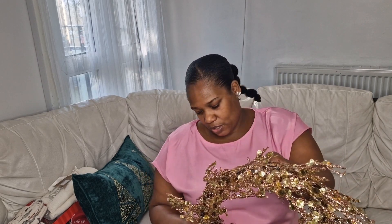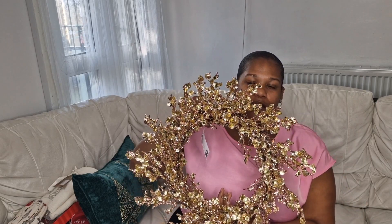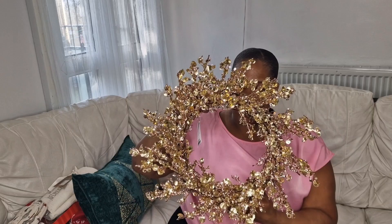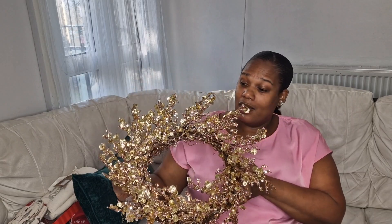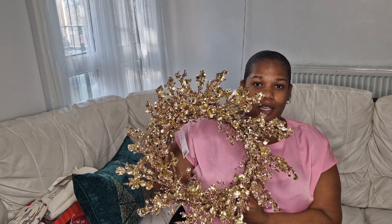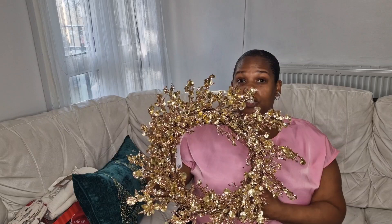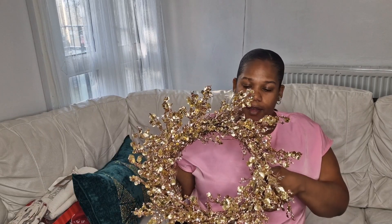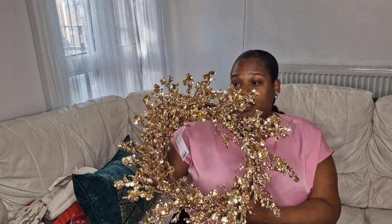I'm going to show you this wreath — it was $14.99. It's quite glittery, not too big, but very sparkly and gold as you can see. I thought it's quite different from the traditional greenery wreath, so I picked this one up. $14.99 for this one.